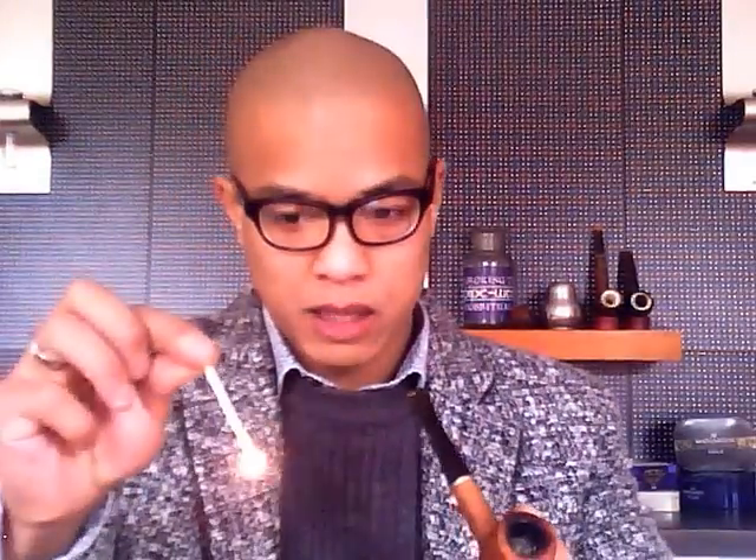Now we are ready to relight it. At that point your pipe will probably go out. Sometimes one of the problems will be, particularly on the bent pipe, you will get a gurgling sound, and that just means you are smoking it a little bit too wet. So you are going to need a pipe cleaner. Up until I smoked pipes, I always thought these things were for children's crafts. So that smells a lot drier after using it.